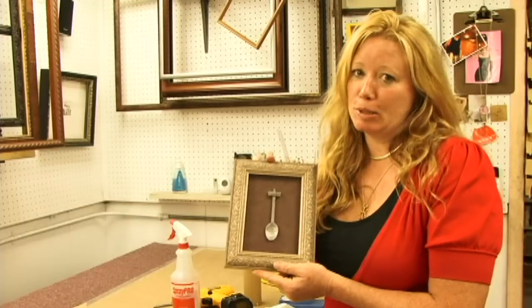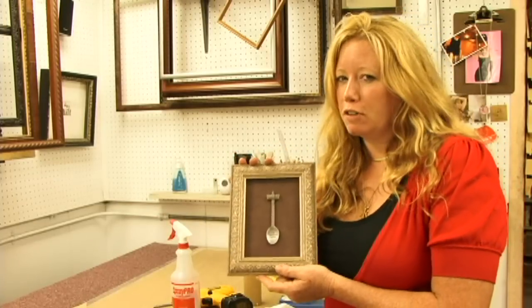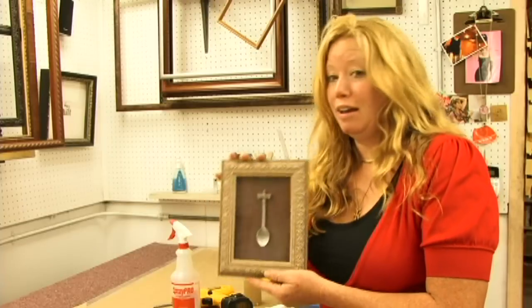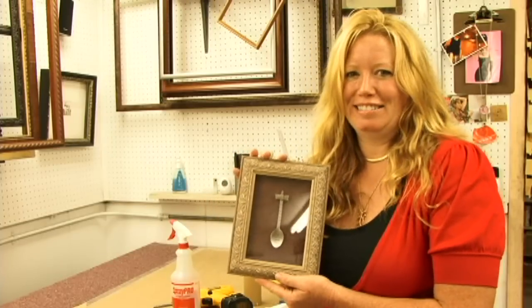That wraps up framing this spoon. Remember, if you can't come to me as your framer, be sure and find a good one, one that you can communicate well with. And be sure and hang the picture straight. Thank you and have a great day. Bye.